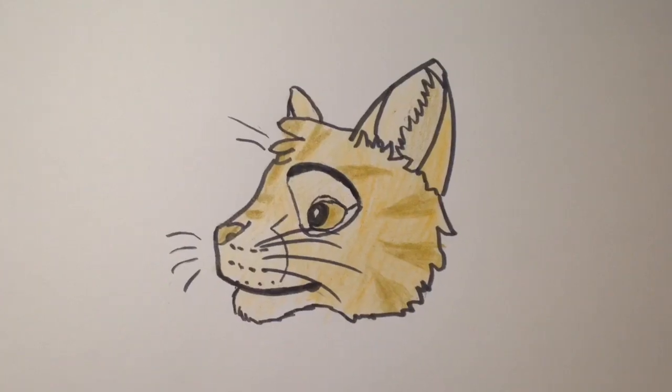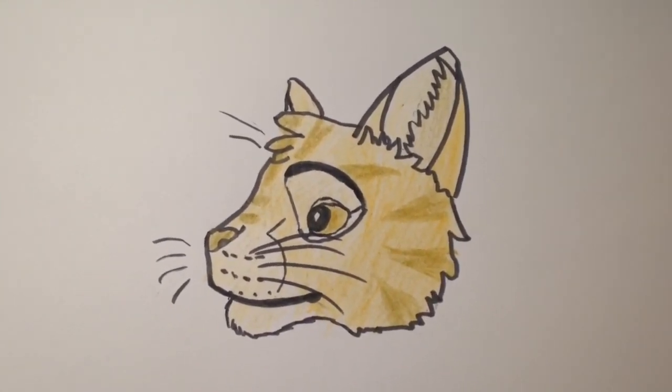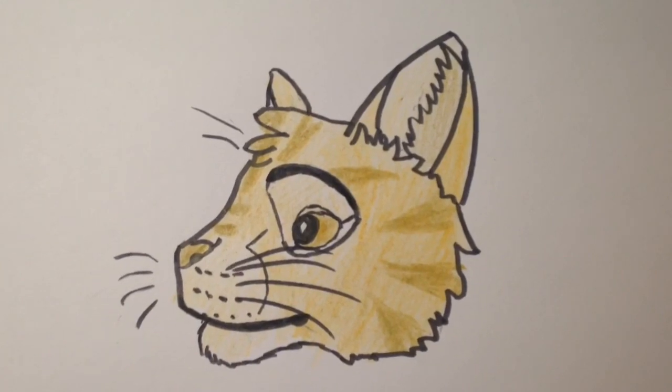I would love to thank you guys so much for watching. I really hope this video helped with drawing warrior cats in Disney style. Please be sure to like and subscribe — thanks for watching!